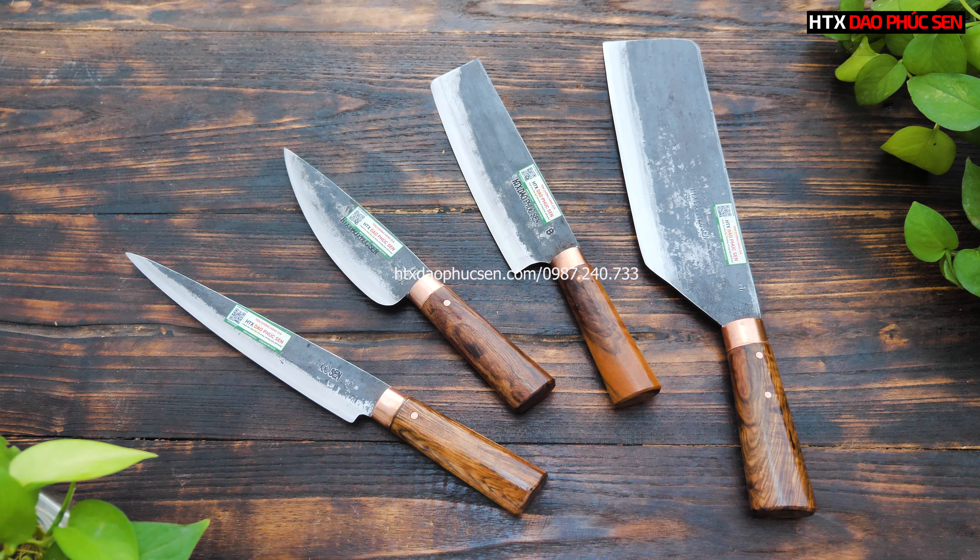Trong clip ngày hôm nay thì em sẽ giới thiệu đến với các bác một bộ dao gồm: một con dao chặt gà, dao thái, dao lọc và dao phi-lê.